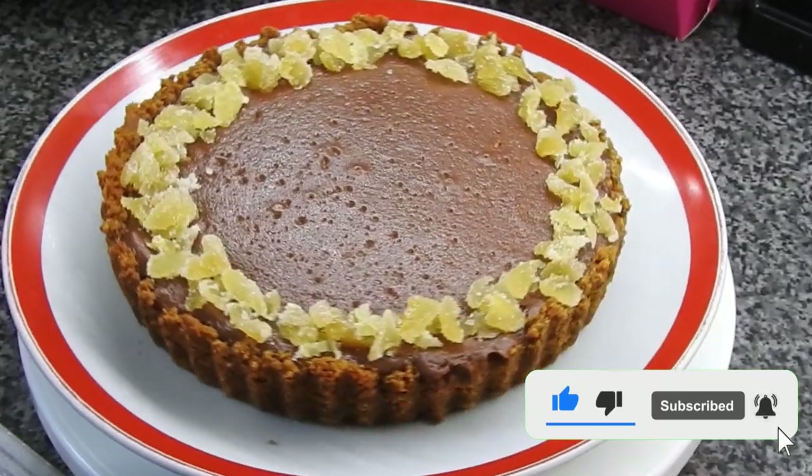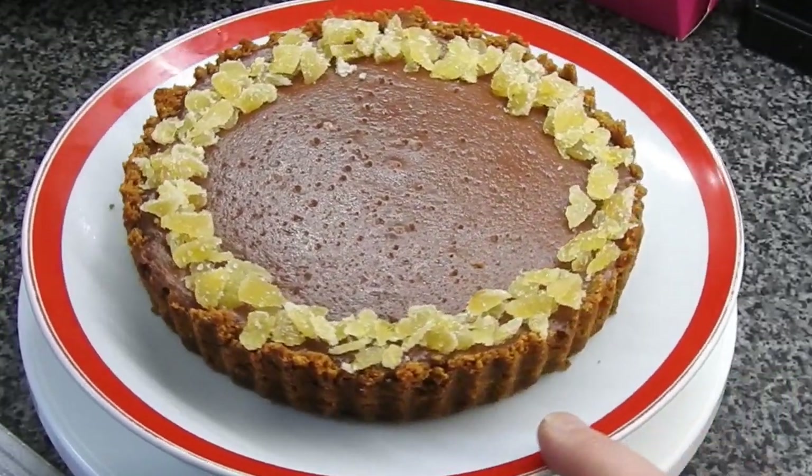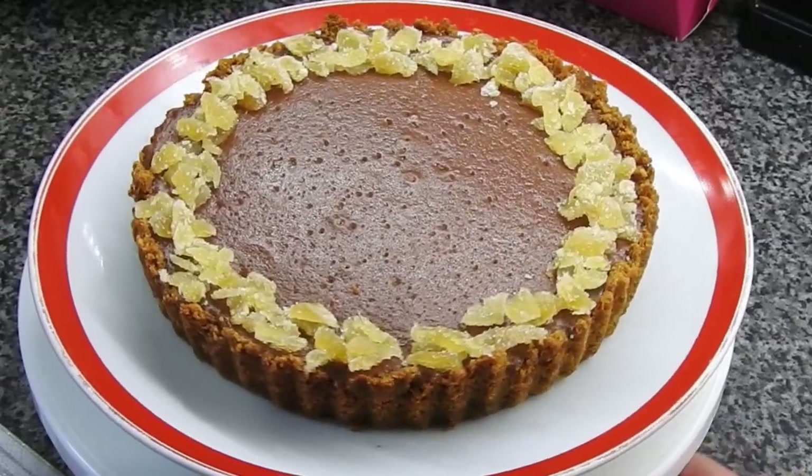So yeah, a nice easy summer pudding — great for those chocolate and ginger lovers out there. Thank you very much for watching guys, don't forget to like and subscribe, and I will see you again in the next one.